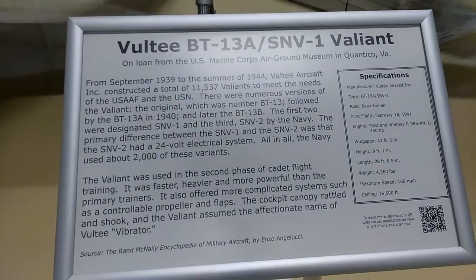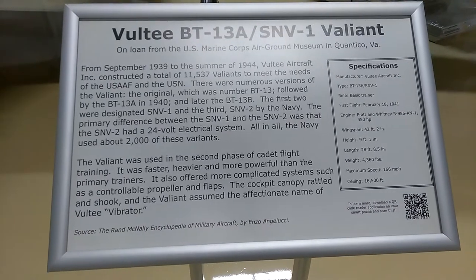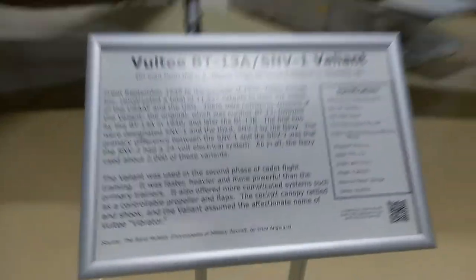This is the Vultee BT-13 Alpha, or SNV-1 Valiant. Pretty cool plane.